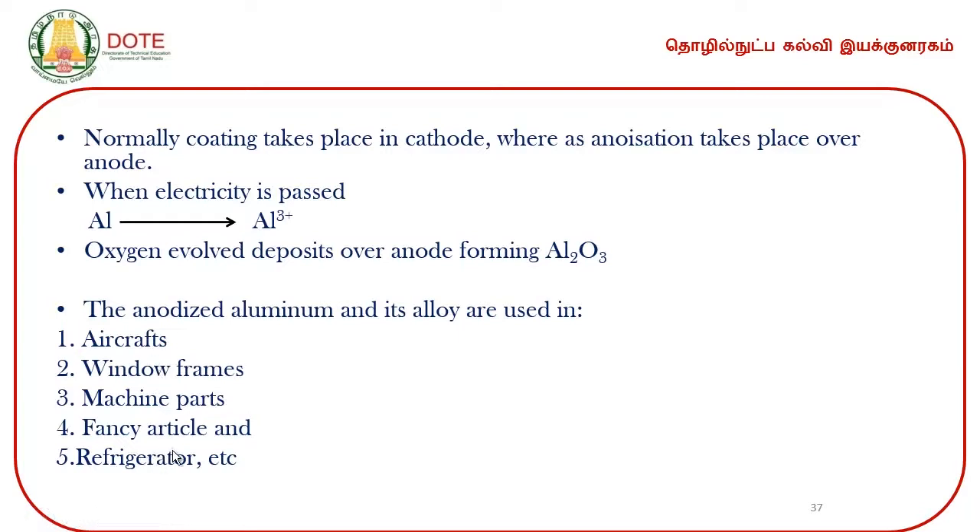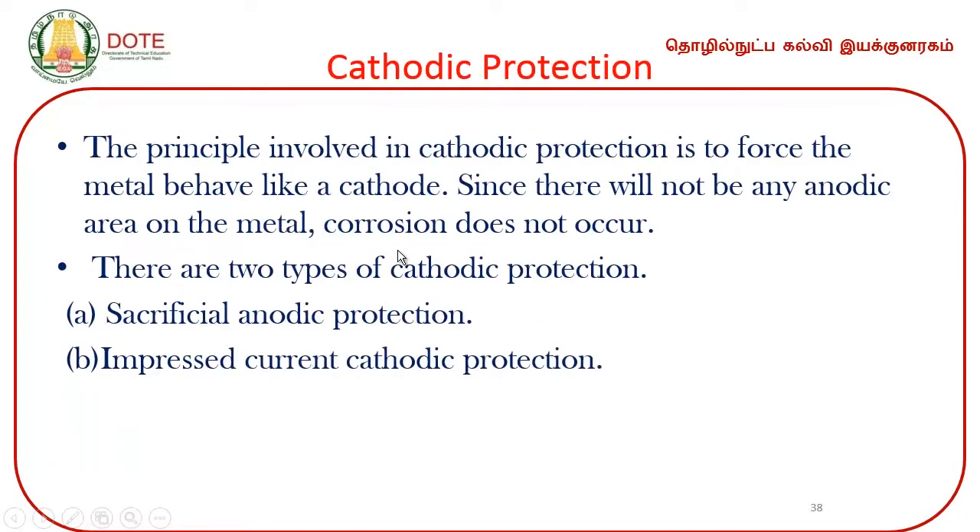The next very interesting part of preventing corrosion is cathodic protection. Normally in electrochemistry — in a galvanic cell — there are two electrodes: anode and cathode. At the anode, oxidation takes place; at the cathode, reduction takes place. The anode undergoes oxidation, and whichever undergoes oxidation gets corroded and dissolved.